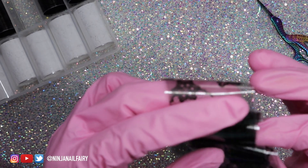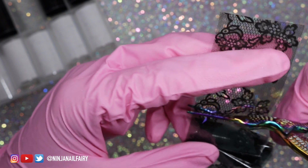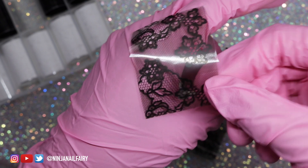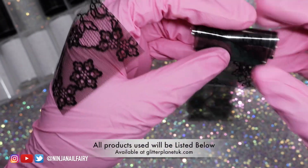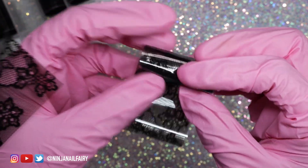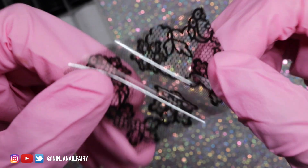I'm going to show you how to apply foils to the nail in full coverage. Often people like to apply foils randomly and sporadically for abstract designs, but there are also times where you want to transfer the full image. This foil set is a 10-piece set with 10 lace designs — five white and five black — and they are absolutely stunning.